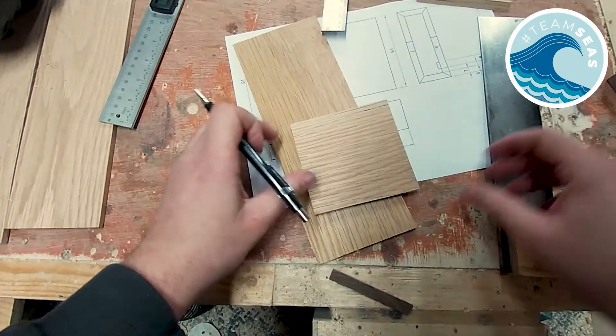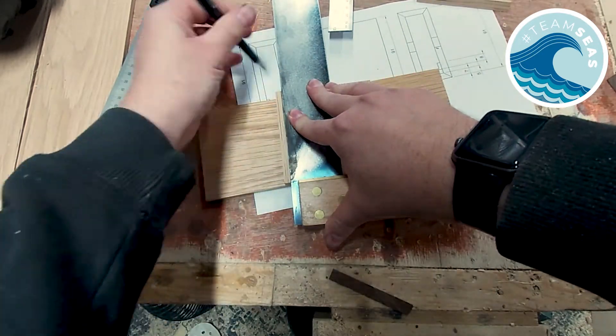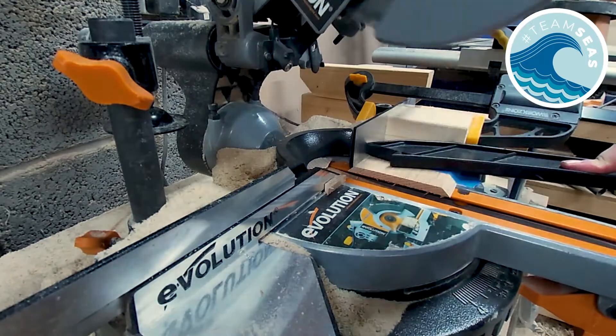Now I mark out the width I need on the box, draw a line on the other side, and sand up to it. I do this for all four sides and then cut them to length using the mitre saw. I'm using a little bit of tape to hold it down because I don't want to get my fingers close to it.